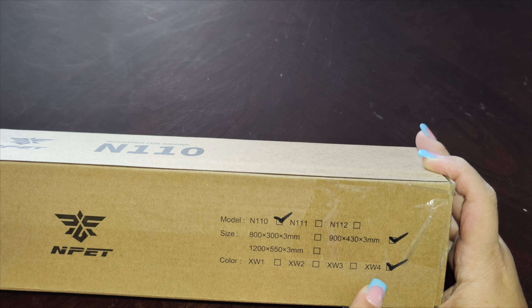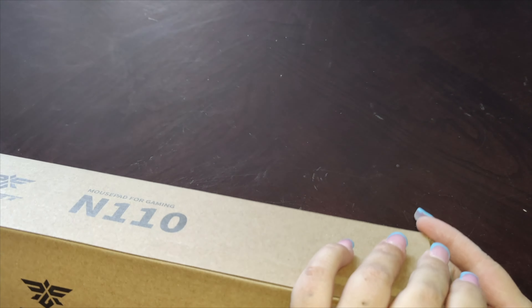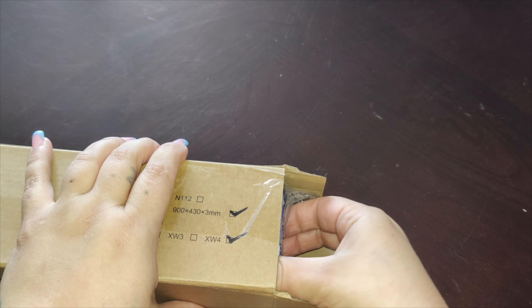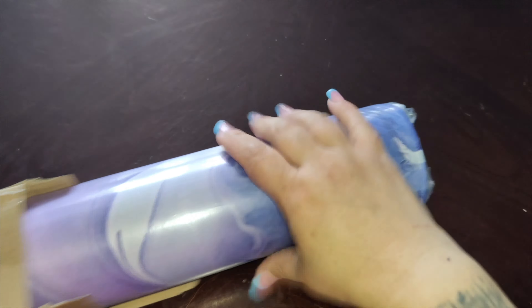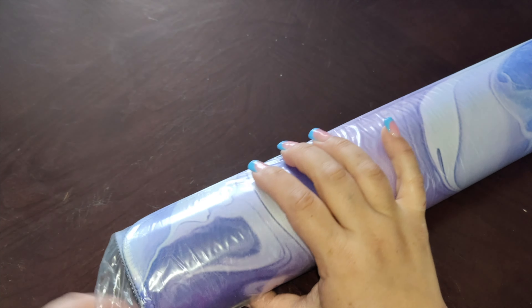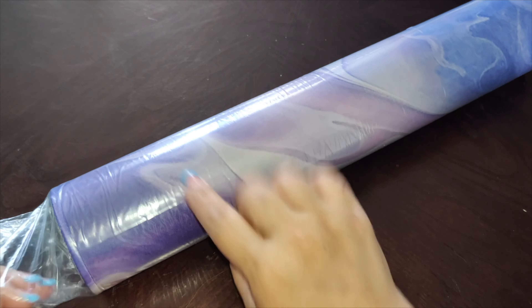This light purple is the XW4. They do have a darker one which is black and purple. We're just going to open up the box and I'll show you how big this is. It is not plastic — it's more of a felt, so it's nice and soft. It is a really nice, extended big mouse pad. It is spill resistant.